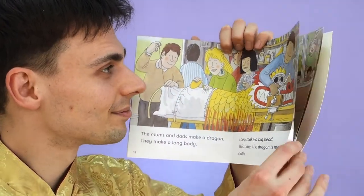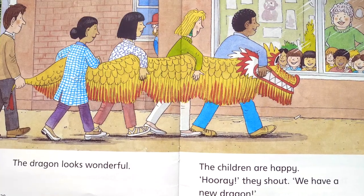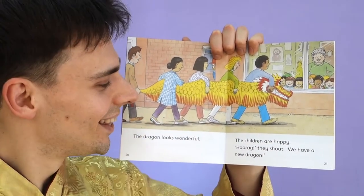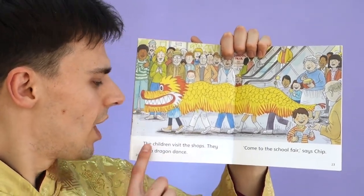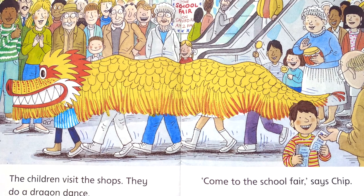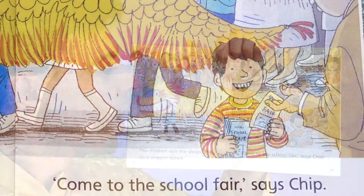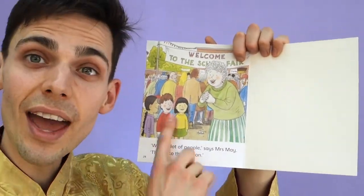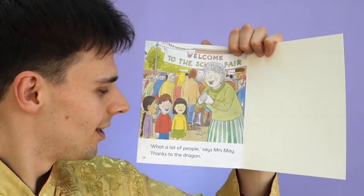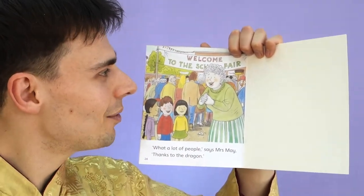That's a good idea — I bet the children will be so happy. The dragon looks wonderful. The children are happy. Hooray! they shout. We have a new dragon! The children visit the shops and do a dragon dance. Chip is giving out leaflets. Come to the school fair, says Chip. Welcome to the school fair. What a lot of people, says Mrs. May. Thanks to the dragon — everyone is so happy now.